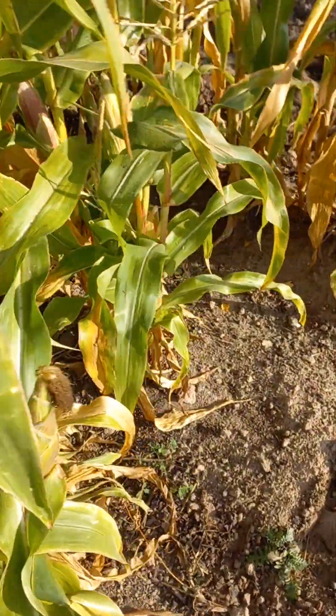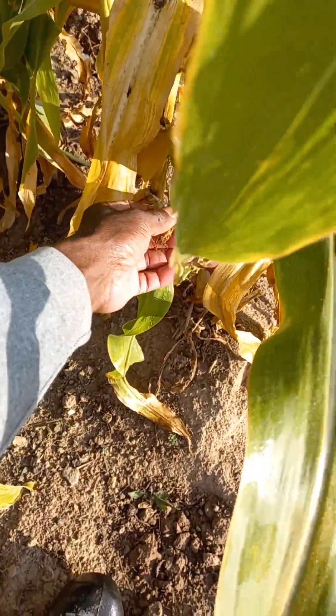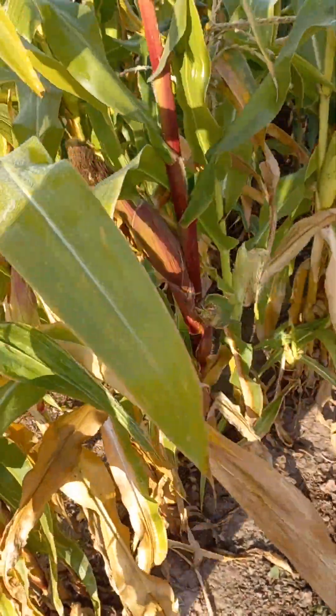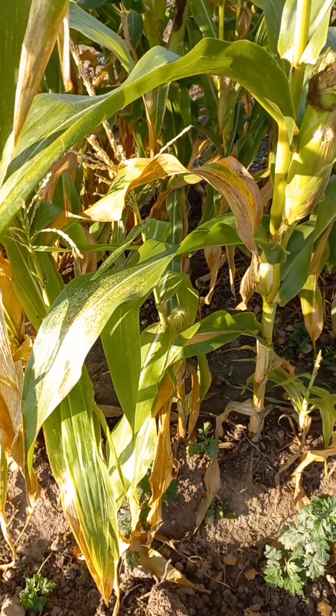We have some and they are ready for harvest. I think most of them are ready for harvest. I'm going to be leaving some of them for the next planting season.